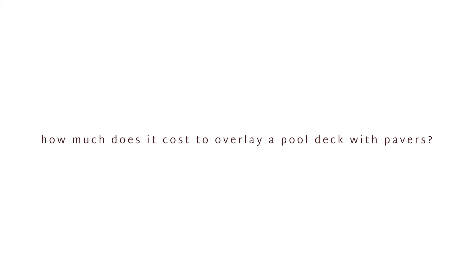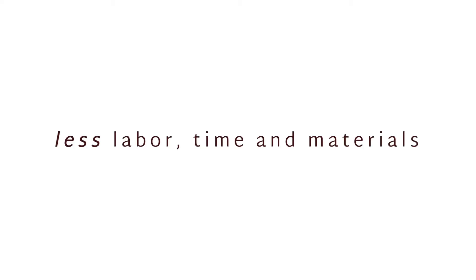Choosing to overlay your pool deck can be a less expensive way to remodel your pool deck surface because it requires less labor, time, and materials than excavating and installing a brand new pool deck.